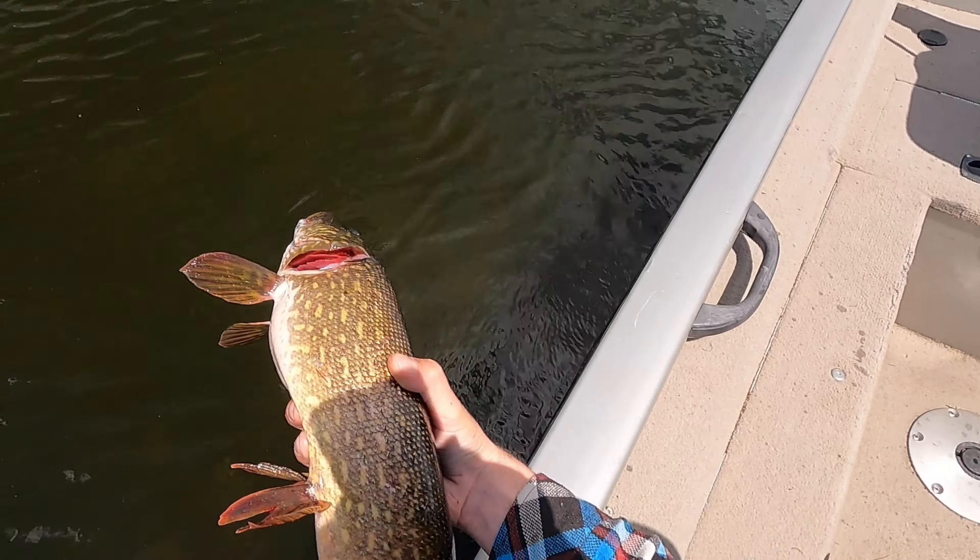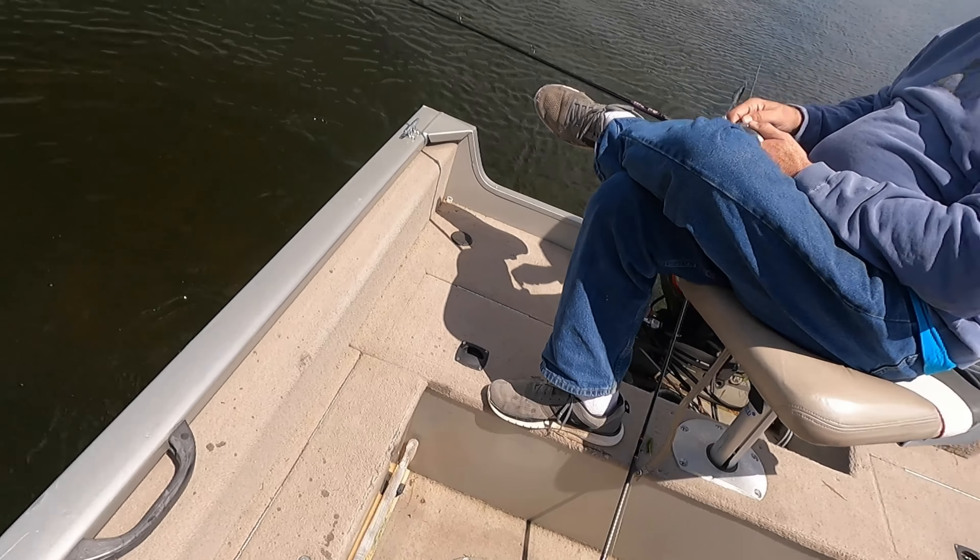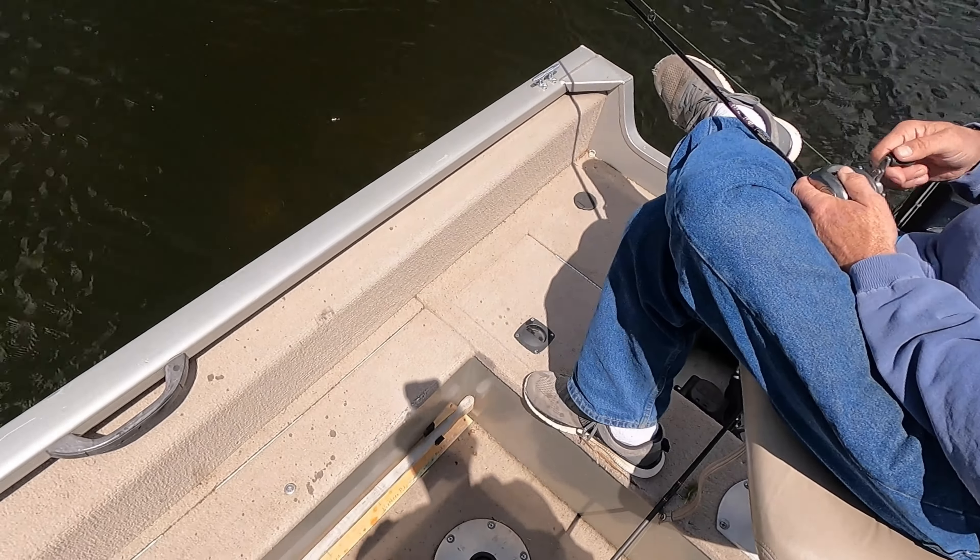Okay, all right — got him. I hope he's alive when I put him in the water. I'm just gonna get him back. Oh, you see him swim off? He swam off like a bullet. I probably should have measured him, but that's all right. He was thick, man — that made it worth it.